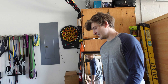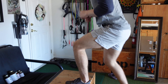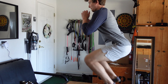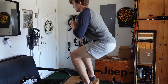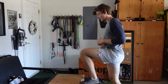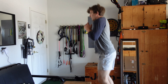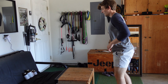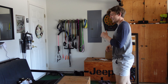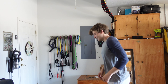Now it's 25 box jumps. That's funny — you can feel your pulse beating all the way over here. This isn't funny. Next is kettlebell swings.